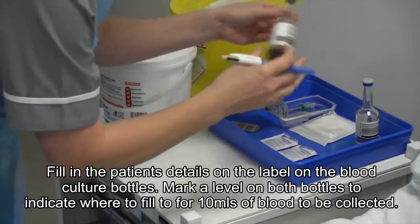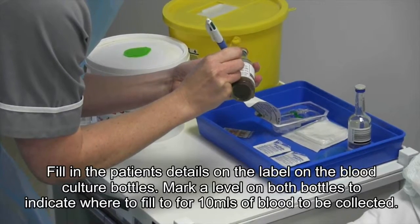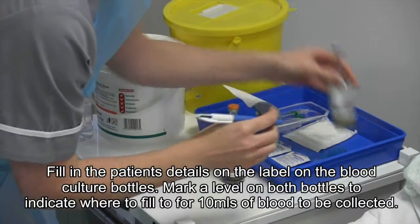Fill in the patient's details on the label on the blood culture bottles. Mark a level on both bottles to indicate where to fill to for 10ml of blood to be collected.